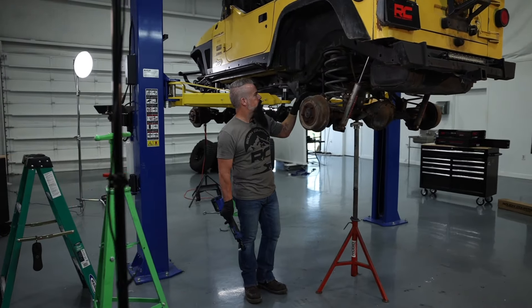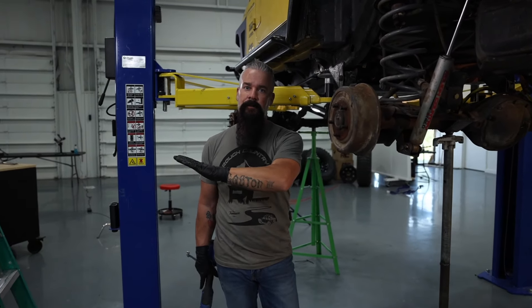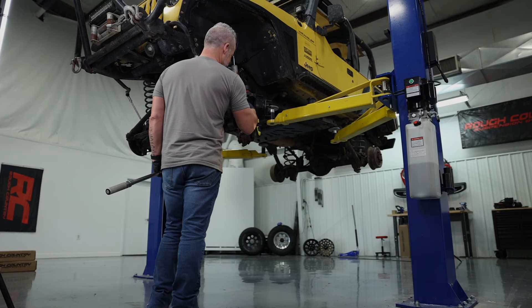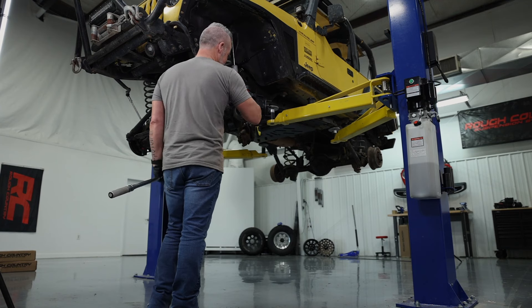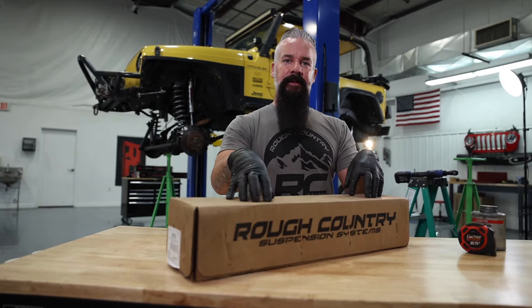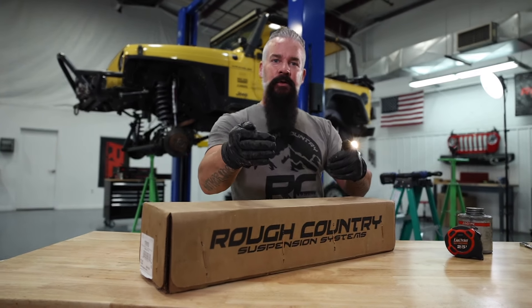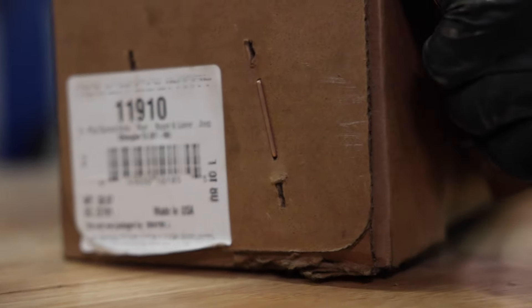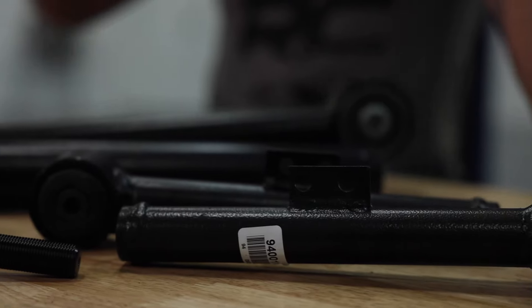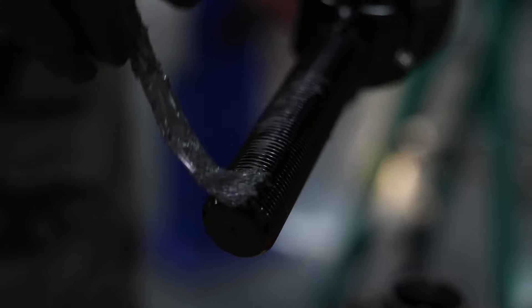Just like the front, I'm going to remove the control arms one at a time. I'll take a measurement, set the new control arm at that measurement, install the new control arm, and then we'll be ready to install the wheels and tires and get it sitting back on the ground. We've got our rear upper and lower control arms here. We're going to go ahead and assemble them, and then as we pull the old ones off, we'll take a measurement, set the new ones to that measurement, and install them. These rear control arms are going to go together just like the fronts. I'll go ahead and get those assembled with some anti-seize.